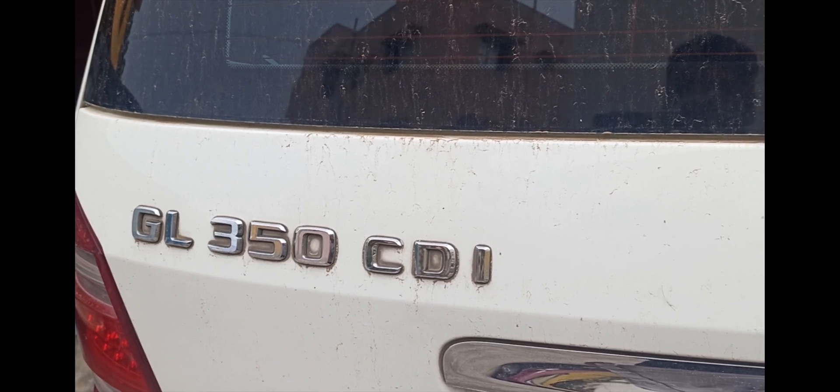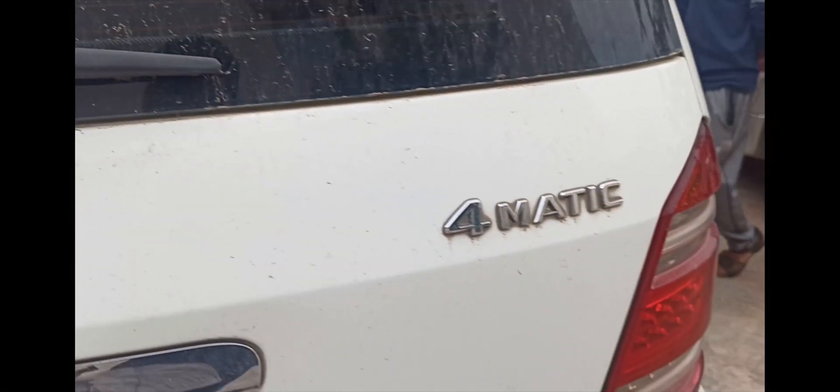This is a Mercedes-Benz GL350 CDI 4MATIC, which means the engine powers all four wheels rather than front and rear wheels only.